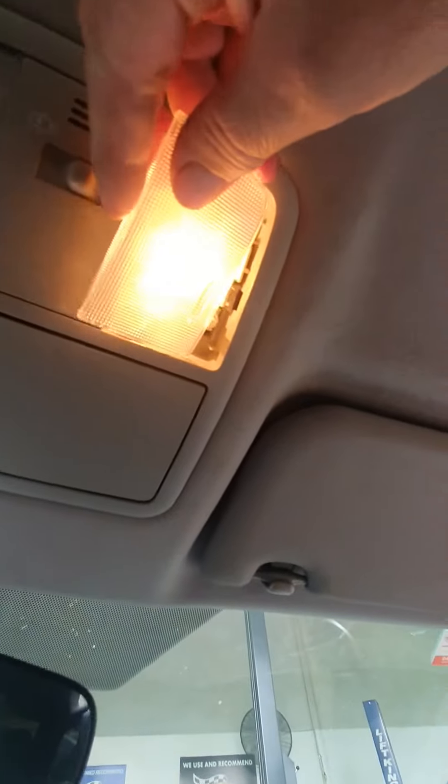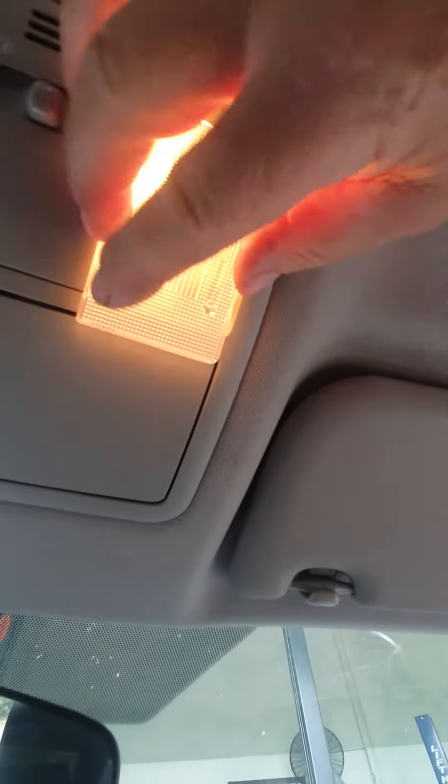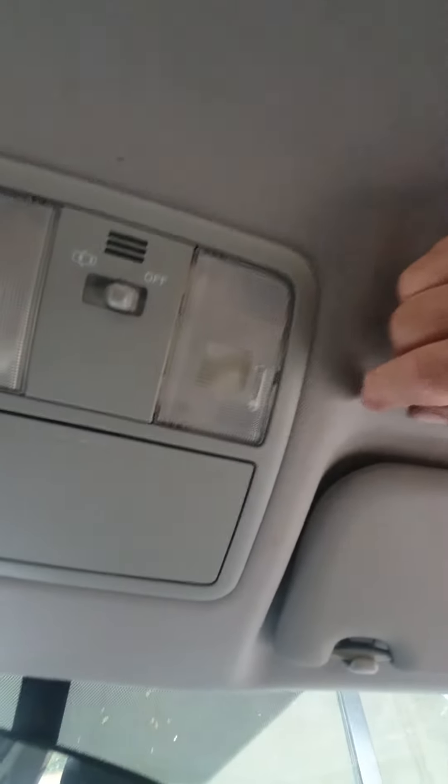Make sure you stick that lip piece in where it needs to go first, and then put the other side on. Happy days.